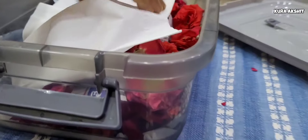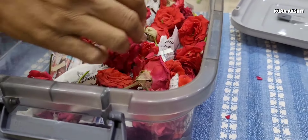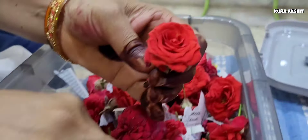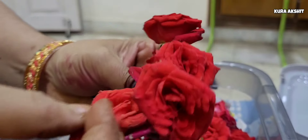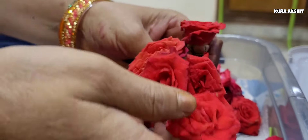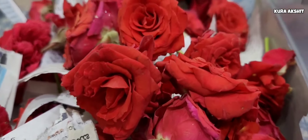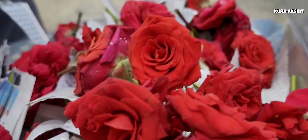There are also new flowers. We use daily flowers. We can keep them fresh in the fridge.